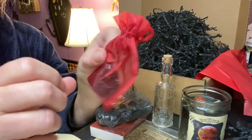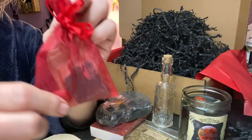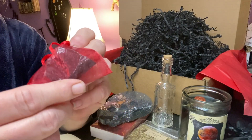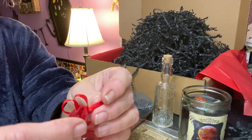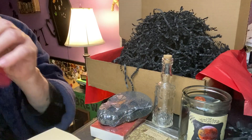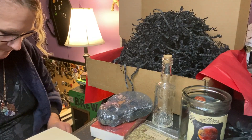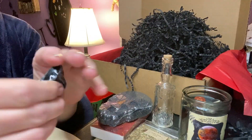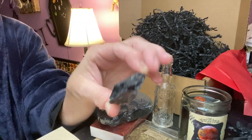A beautiful red sachet, and of course tied perfectly. This one I'm going to have to open for you guys to see. That looks like a nice big piece of black obsidian. I don't want to untie this beauty — but I had to do it. Beautiful piece of black obsidian. Very cool.